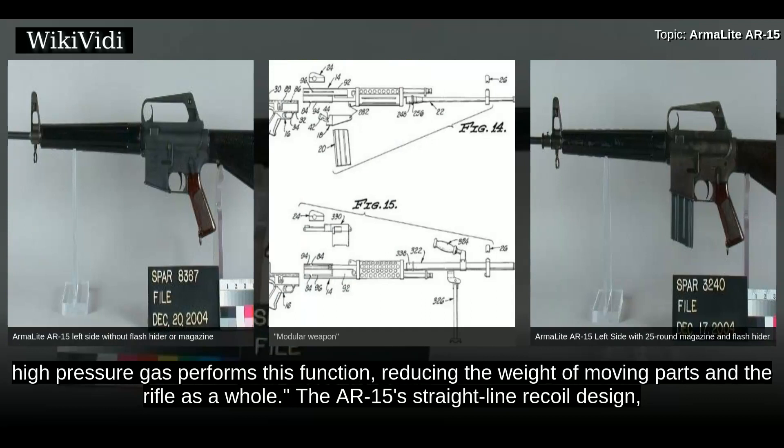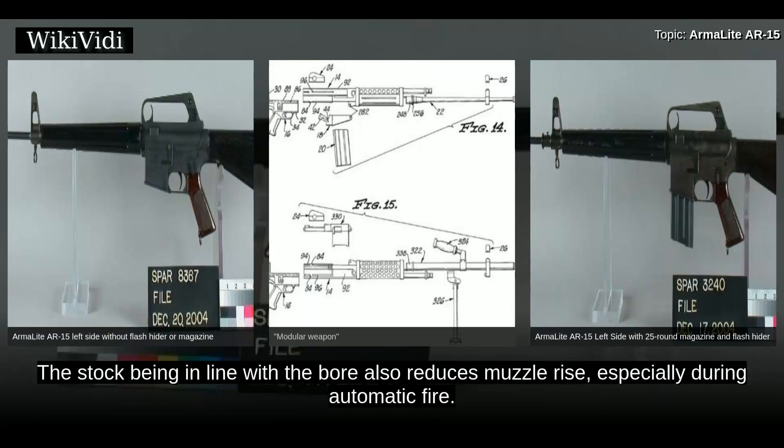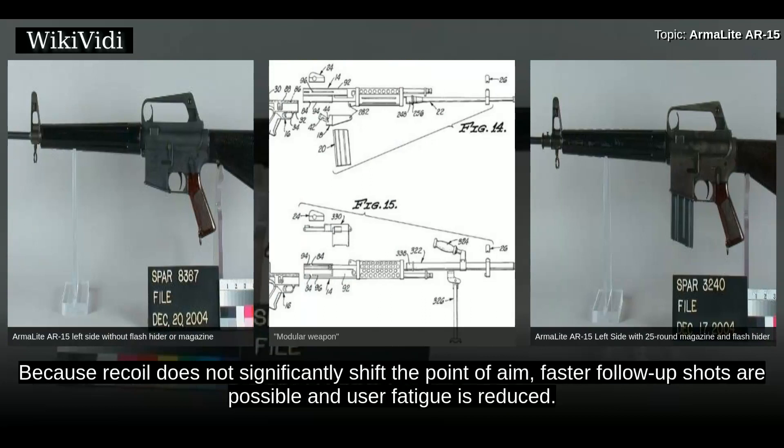The AR-15's straight-line recoil design places the recoil spring in the stock directly behind the action, serving the dual function of operating spring and recoil buffer. The stock being in line with the bore also reduces muzzle rise, especially during automatic fire. Because recoil does not significantly shift the point of aim, faster follow-up shots are possible and user fatigue is reduced.